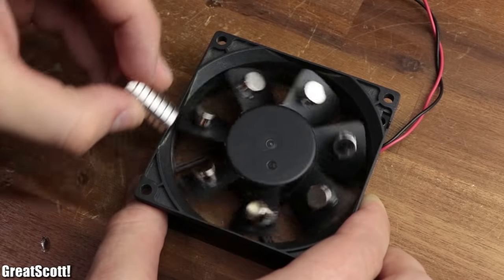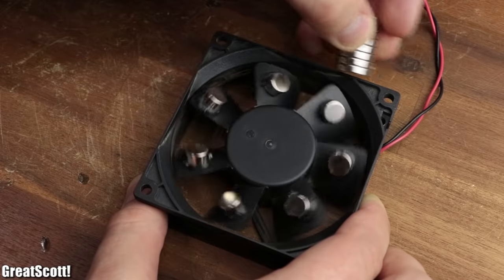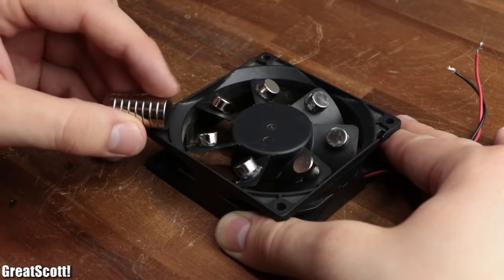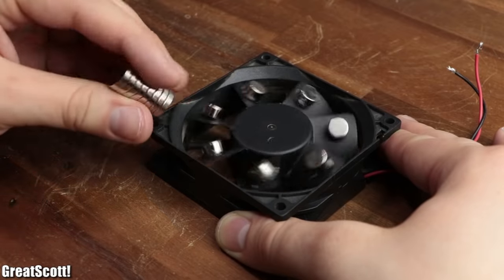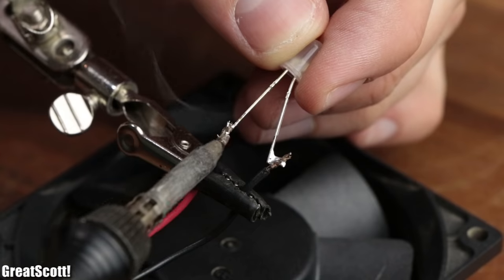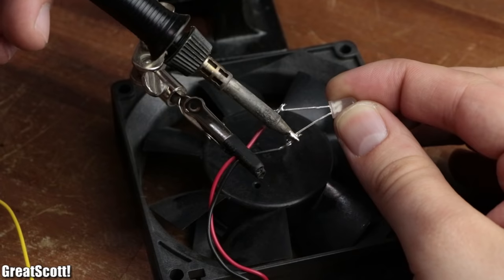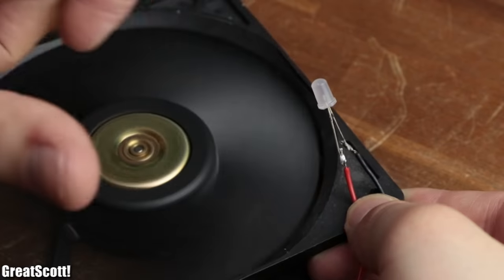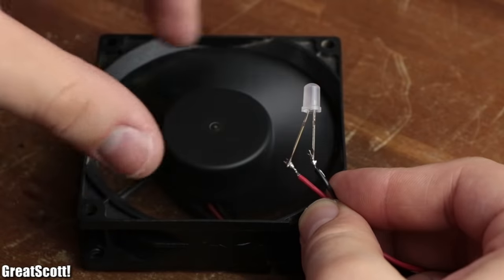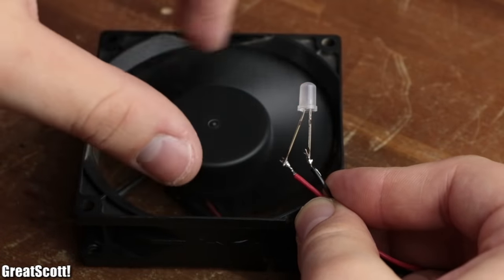It is impossible to accelerate the fan solely through magnetic repulsion, because the magnetic attraction occurs a fraction of a second later and basically counteracts the rotation. And not only that — if we solder a red LED to three different PC fans and spin them, we can see that two LEDs stay completely dark and only one lights up decently for a very short amount of time.